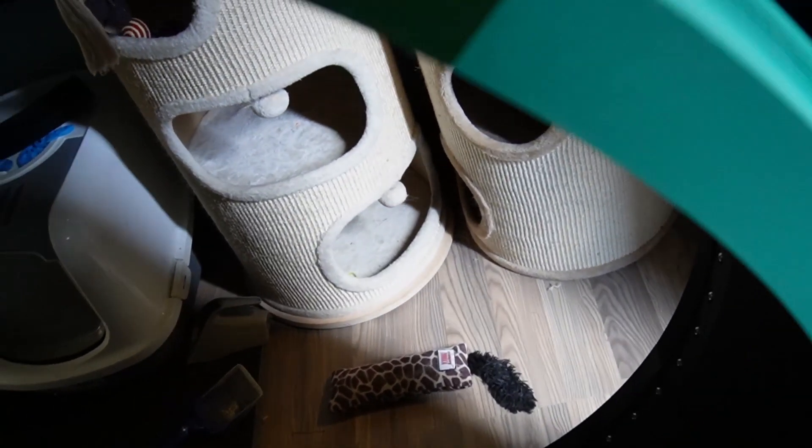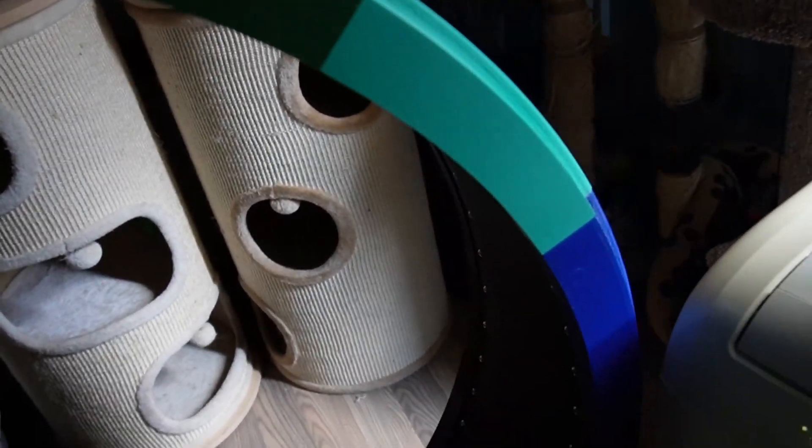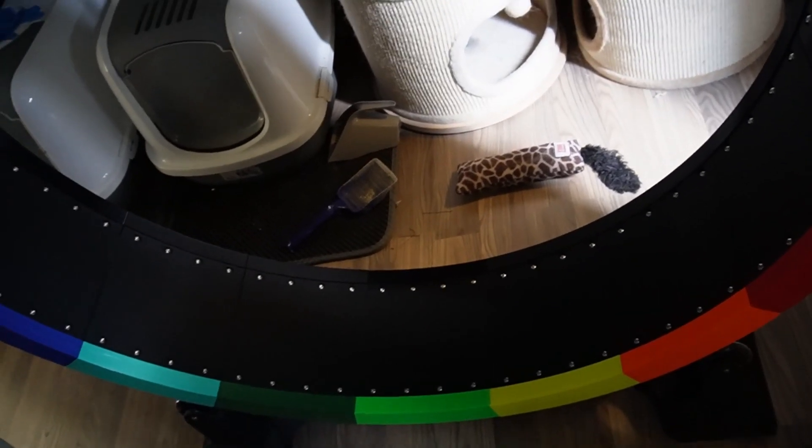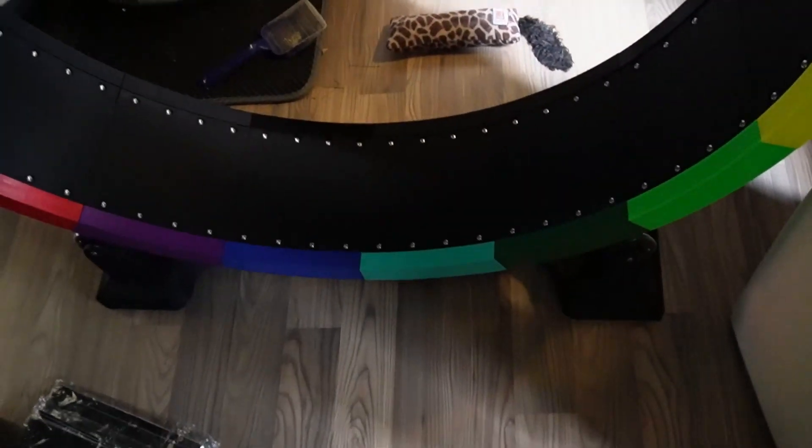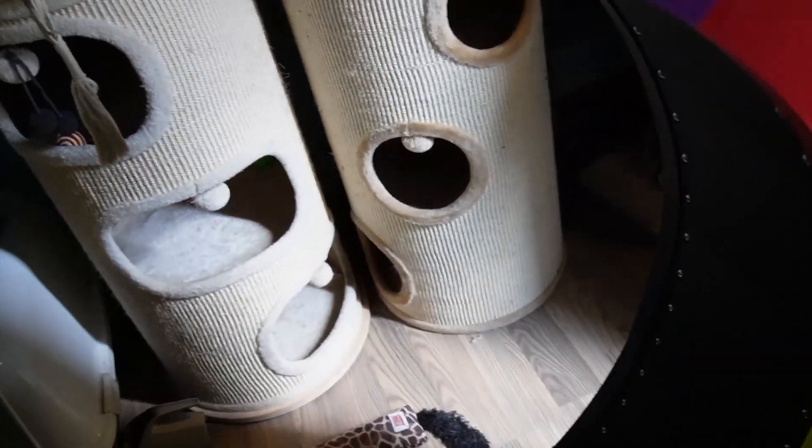I hope you like this video about this cat wheel. Will you make one of these? If you are, share the pictures on my Discord so we can compare them. Also hit the thumbs up if you liked the video, thumbs down if you didn't, and subscribe to my channel if you'd like to see more content like this in the future. Bye!